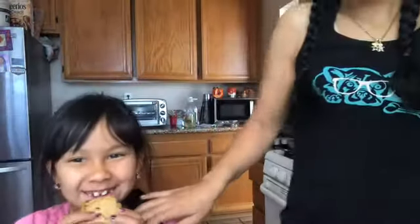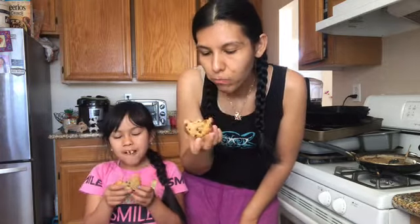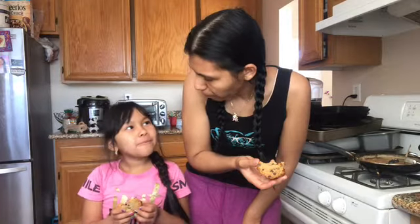Let's try them with my daughter. Let me turn the camera around so you can see us. We're gonna try them — here it is. My daughter tries one.